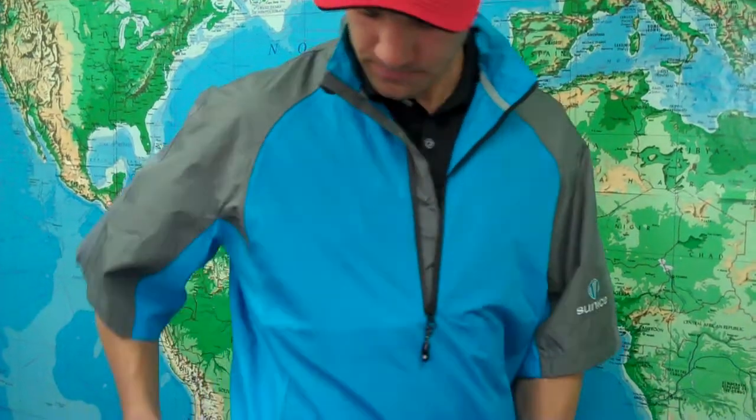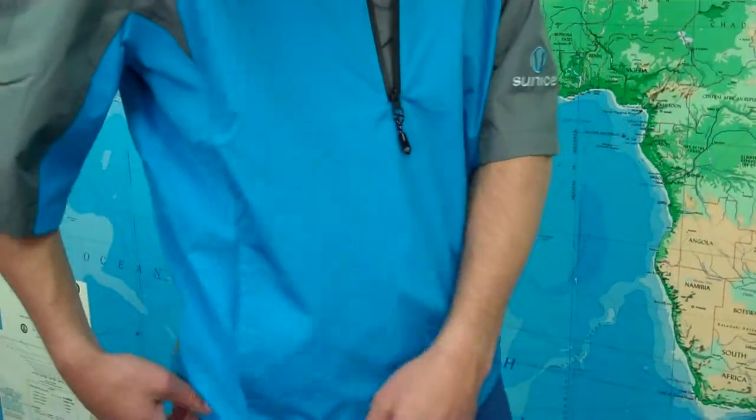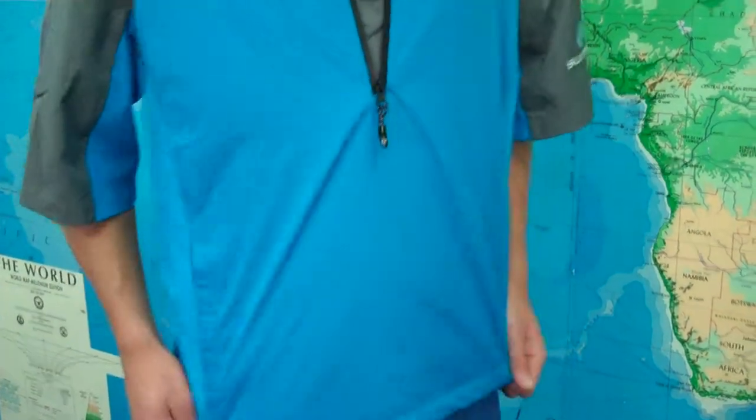It has a nice deep front zipper, one pocket on either side — two pockets in total — as well as the elastic pull string around the waistband to keep it snug against your body.